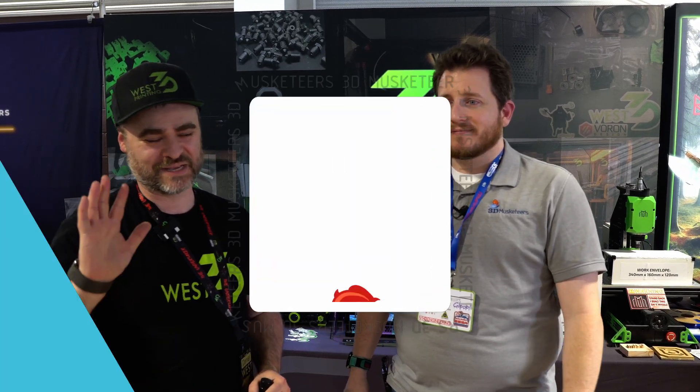I would love to do that — I'm down for it. Awesome, pleasure. Thank you. Guys, lots more Rocky Mountain RepRap Fest coverage coming at you right after this.